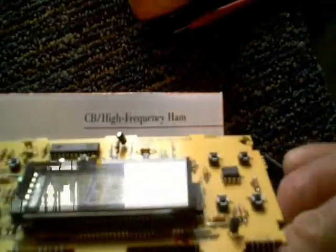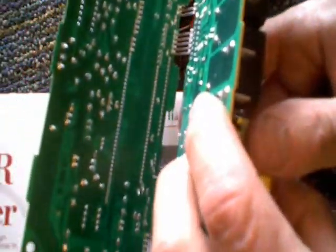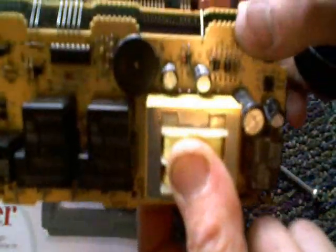A gentleman just brought in this controller here for, I believe it's a stove, and he said he didn't want to have to buy the whole board because it was going to cost him two or three hundred dollars. So he wanted to know if there's anything I could do to repair it.